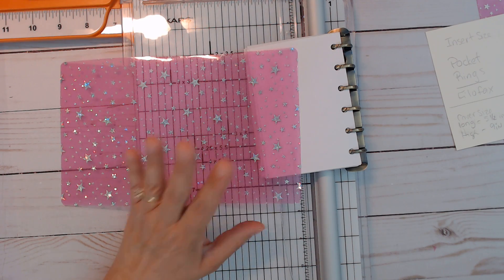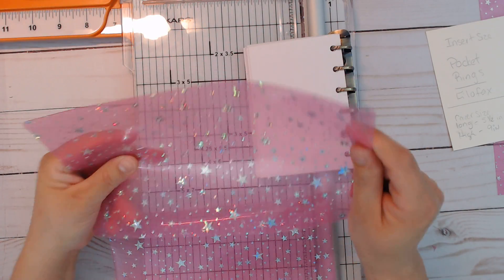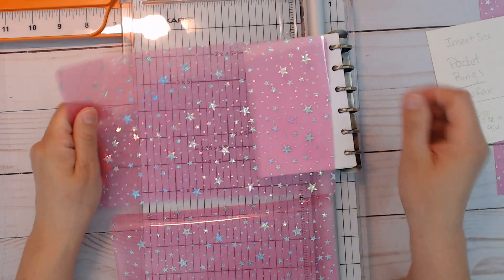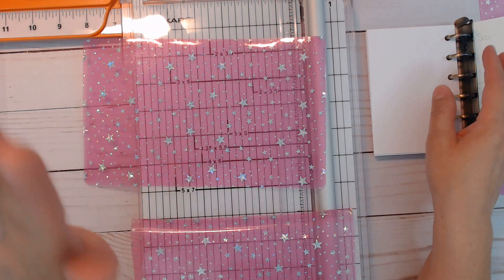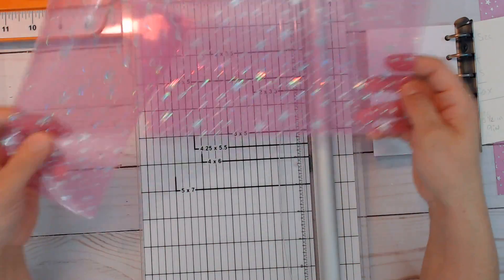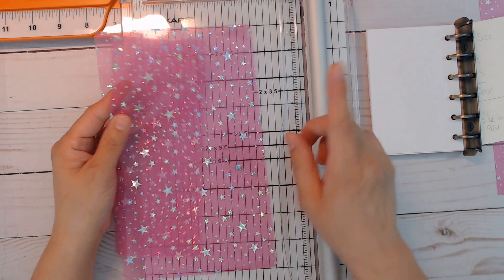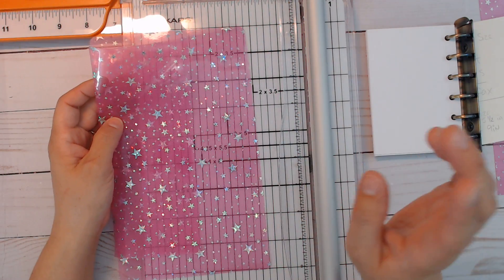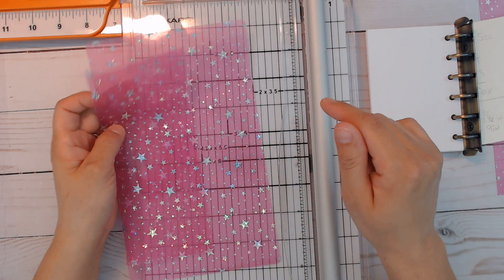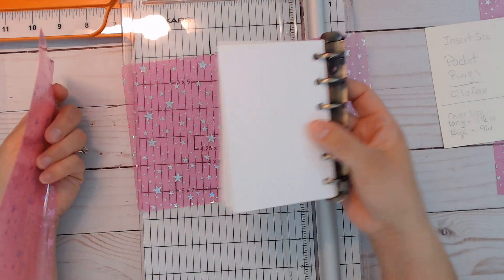What I did was take a sheet of the jelly material that I get from Amazon — there's a link below. I have a list of links down below, so before you ask where I get stuff from, please check there. I also have a TN tutorials playlist down below on how I make covers. Everything is pretty much the same — it's all in sizing it to what you're going to use.